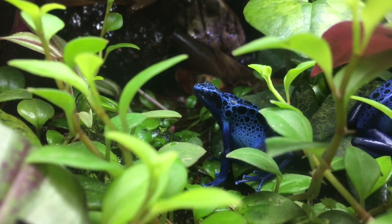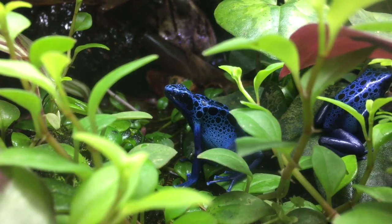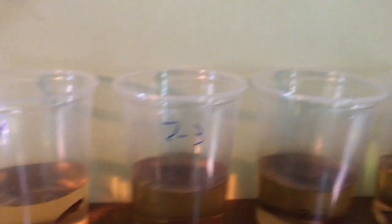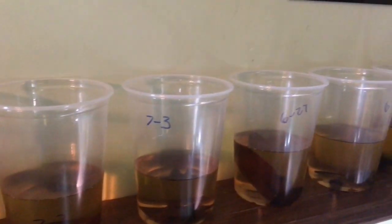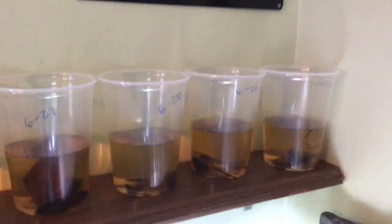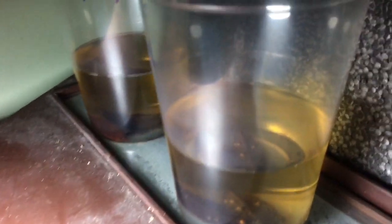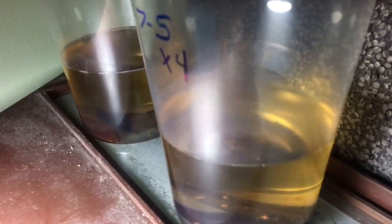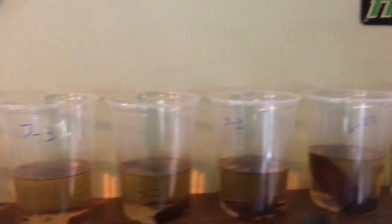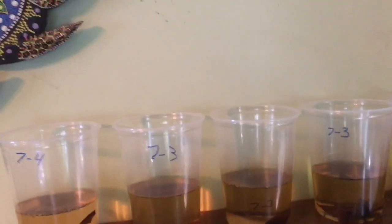Even though that's not so much necessary with the frogs that I'm raising, which are blue azureus tadpoles. I do really no water changes — maybe once throughout the three months that the tadpoles grow. Right now I have about 16 tadpoles. I'm actually working on putting two tadpoles in one cup to see how that works out, because they are known to be cannibalistic. But that's said to only happen with a food shortage, so if there's a food shortage it could possibly happen. I'm going to put that to the test.